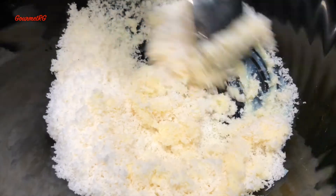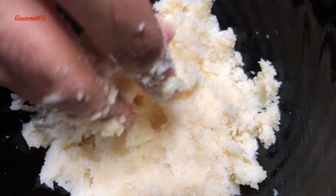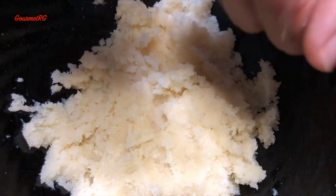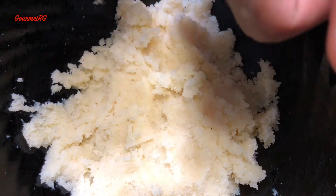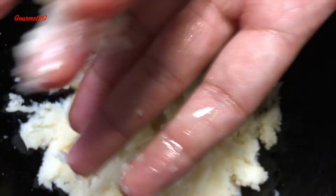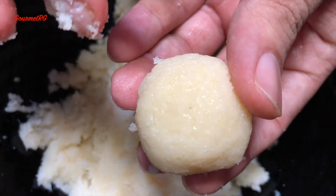Mix the two ingredients well and then roll them into small laddoos. You can have them as is, but I have coated these bite-sized balls with desiccated coconut to give some more texture and crunch.